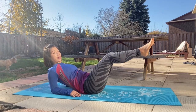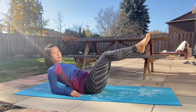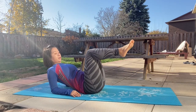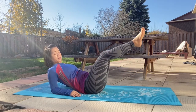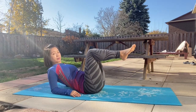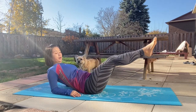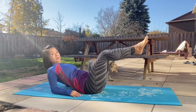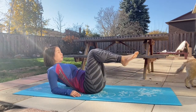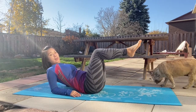Let's do it 10 times. 10, 9, 8 — nice and slow, in control — 7, 6, 5.